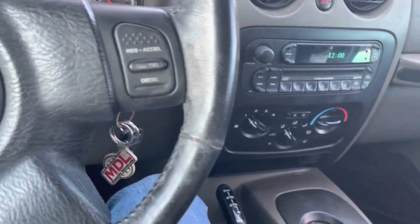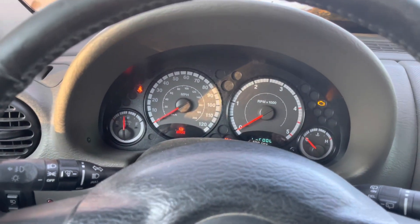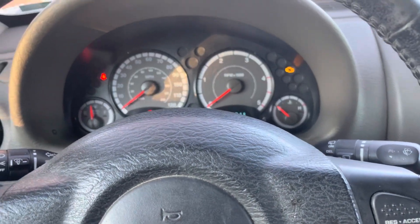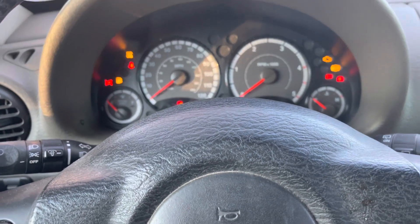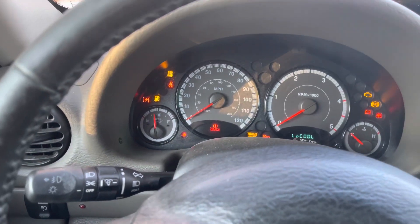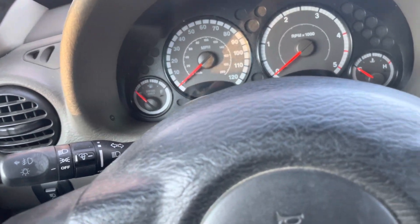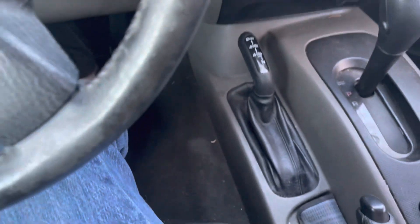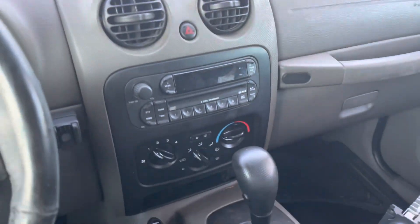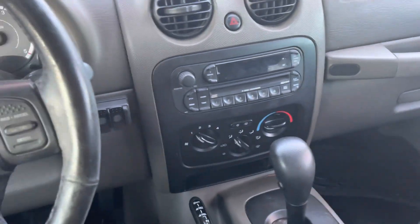I don't know how to change the time or any of that, but the battery's a little low. Let's see if we can get a cold start out of her — wait for the red light to turn off. Not enough power, but anyway I'm going to stick her back in park, turn the key, and there we go. That's the brand new — brand new to me — radio installed into our Jeep Liberty.